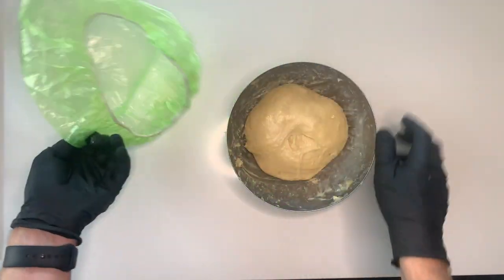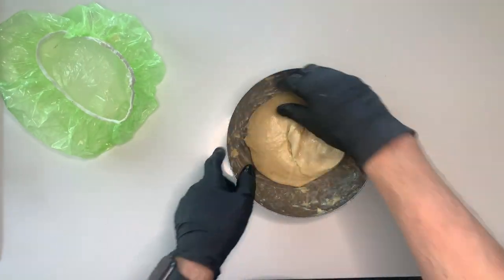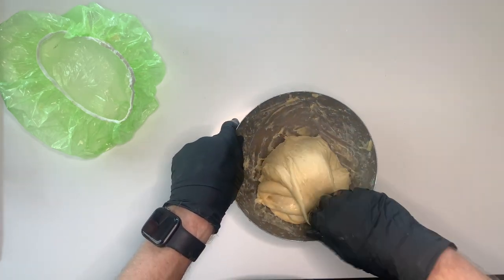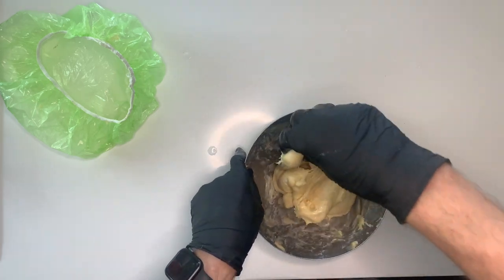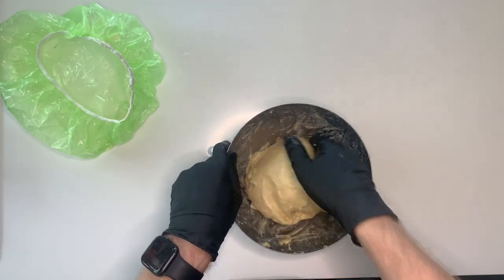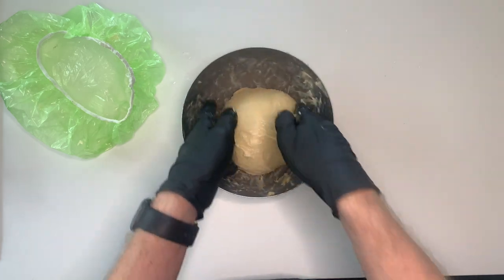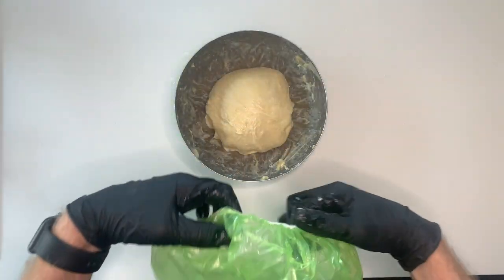30 minutes later it's time for doing some stretch and folds. You see the gluten development is a little bit better than before. Pull the dough from one side over the top of the dough to the other side, and then repeat that four to six to eight times until you feel the resistance. Then place the plastic wrap again over the bowl and let it rest for another 30 minutes.